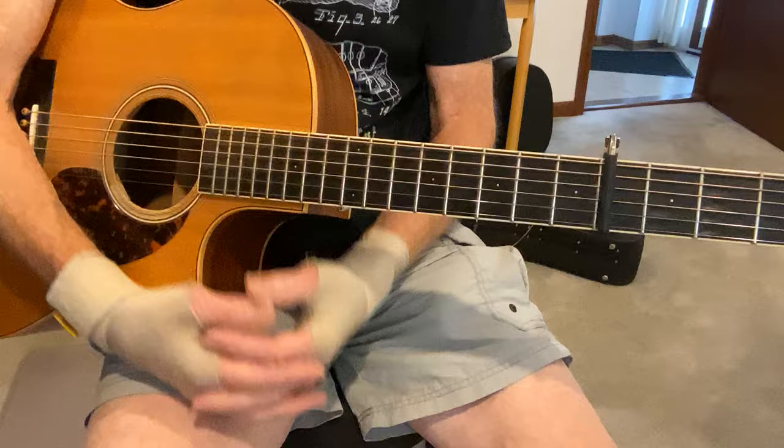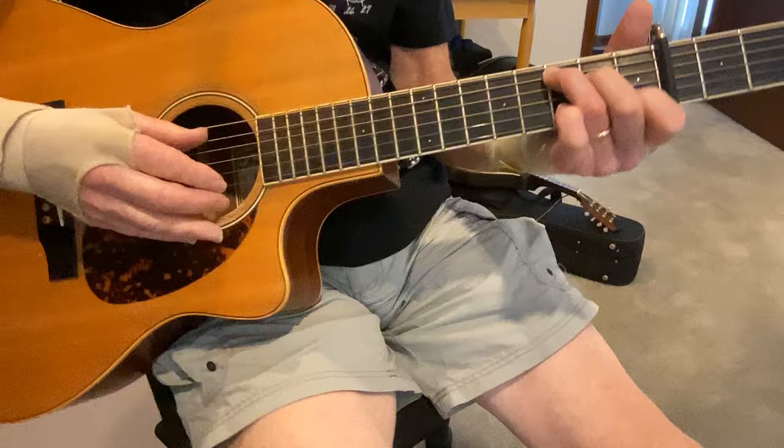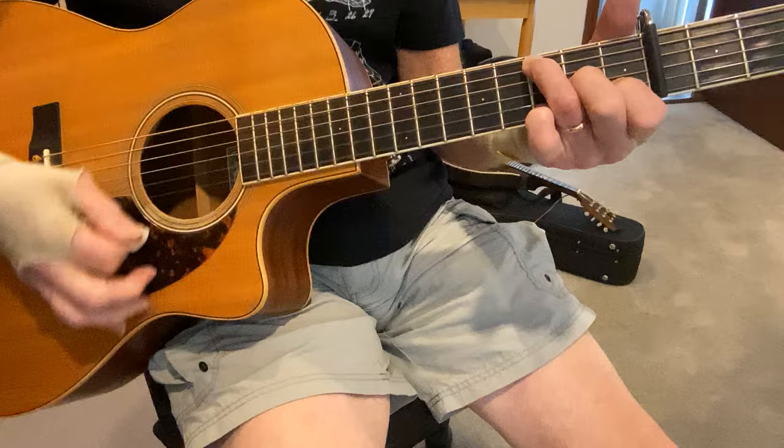All right, Jimmy Brown the Newsboy. It's an old Carter Family tune. I learned it from Flatt and Scruggs, Earl Scruggs playing the guitar — he's a very good guitar player, by the way. So I'm doing it Carter style with my thumb and fingers. You can certainly play it with a flat pick as well.